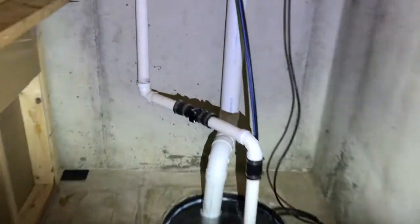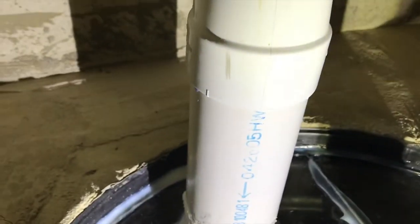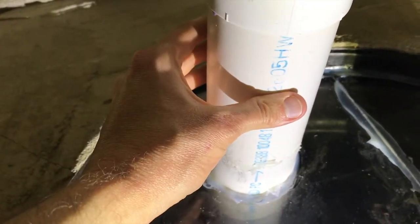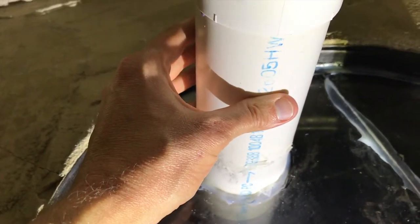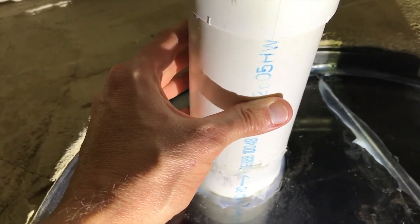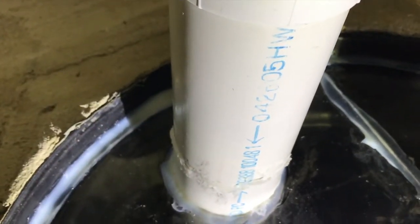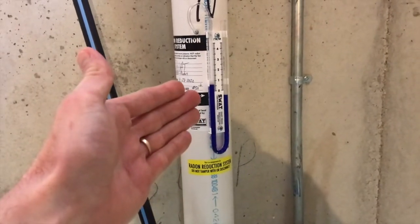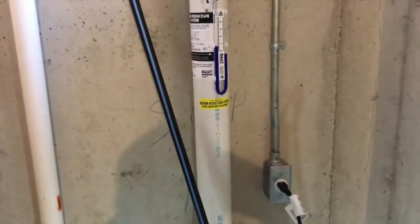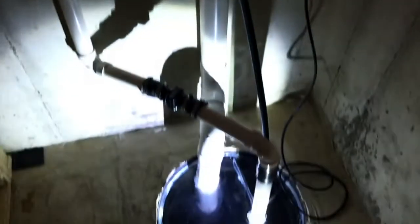Before we leave this area, I want you to listen. In the event that you have a passive system, you will not hear any sounds coming from this pipe. There is just a tiny bit of vibration in the pipe, and that is coming from your fan way up in the attic. You've got that sound, and the third thing is your gauge — if you don't have a gauge, you don't have an active system. And if you don't hear any sounds or feel any vibrations, you definitely do not have an active system.